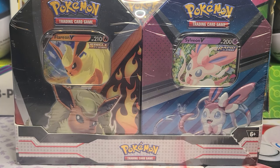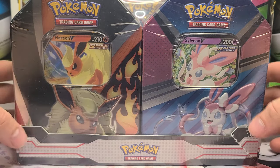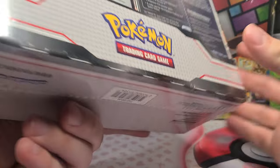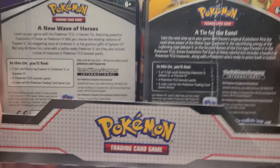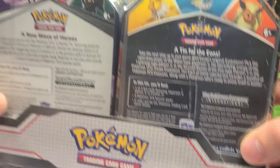Good morning again guys. We are on to our second bundle from the Target Black Friday deal. It's been almost a month since Black Friday, but we're finally getting to open this specific one.